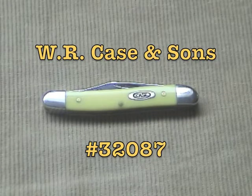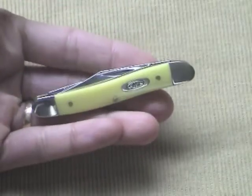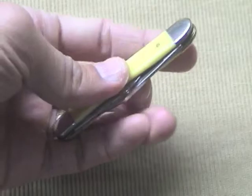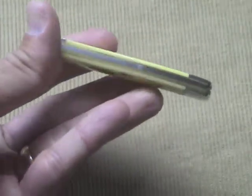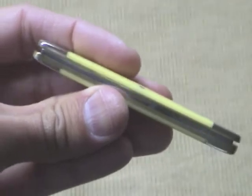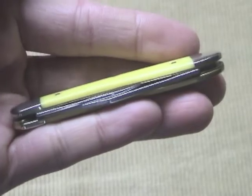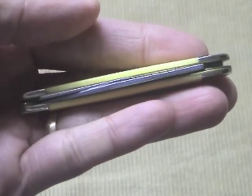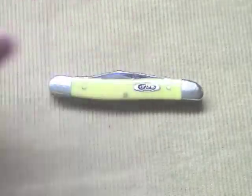Let's talk about the Case Pen Knife, model number 109, item number 32087. It's an old-fashioned folding pocket knife, a gentleman's knife. I've had this knife for a while and I've been carrying it, but I've been hesitant to make a video about it because I have mixed feelings about this knife.